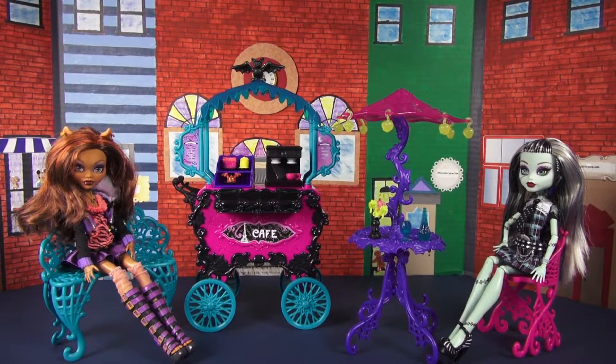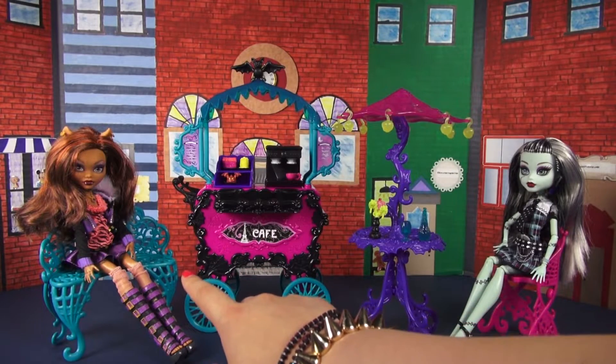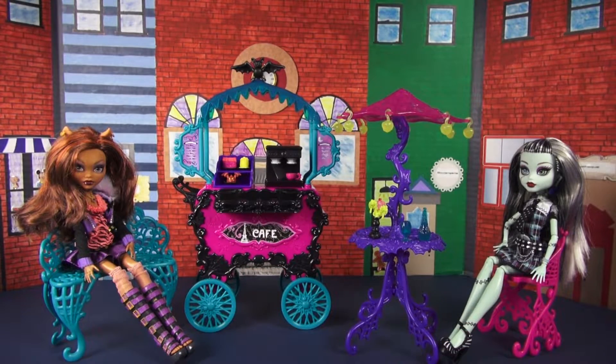This is what the set looks like once you take it out of the box, but there is a tiny bit of assembly that needs to be done, mostly with these little lanterns here, that bat, and just piecing together the wrought iron bench. I do have the lovely Frankie Stein and Claudine Wolf helping me today — they are just showing you that these dolls actually can sit in these seats.